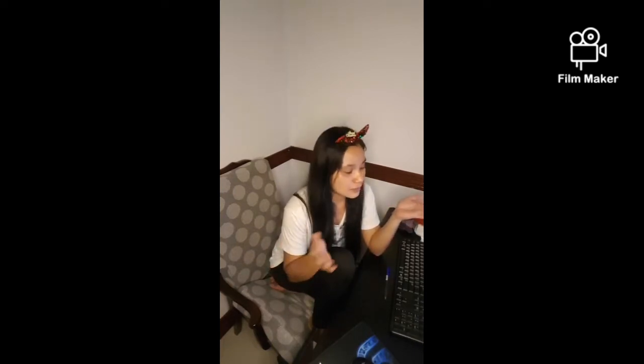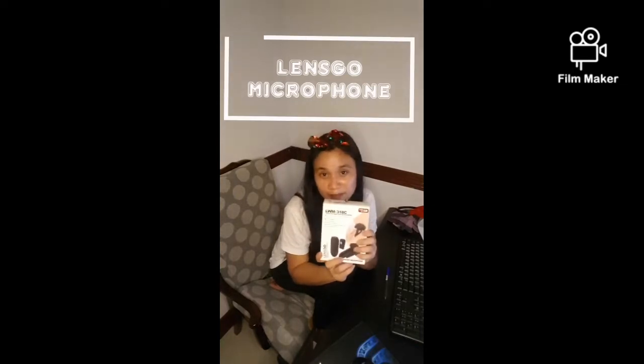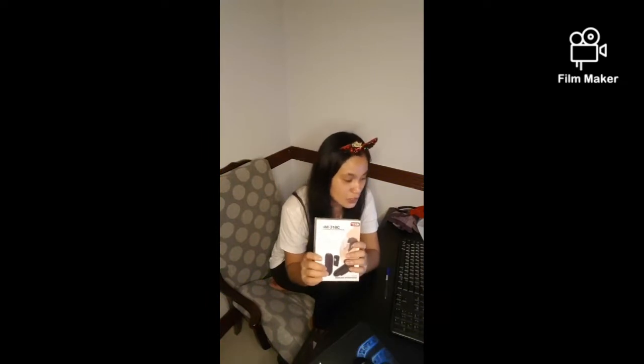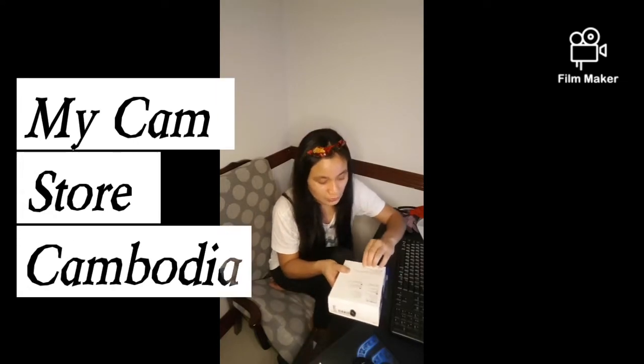Hey everyone, I don't know what happened but I can't go live, so I'm just going to record the unboxing of our microphone from LensGo — it is the LWM 318C. I want to do this on YouTube but I can't. We will definitely start using this tomorrow for a great project coming. Thank you MyCam Store Cambodia — I'll definitely go back there and check out more stuff from your shop.